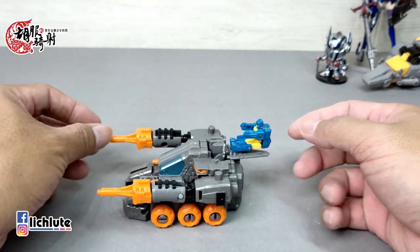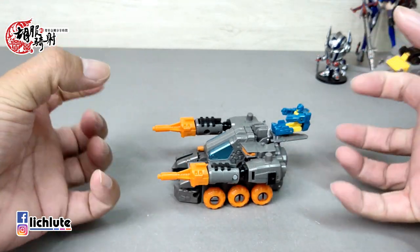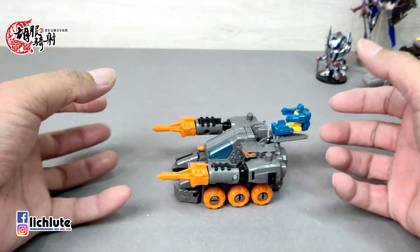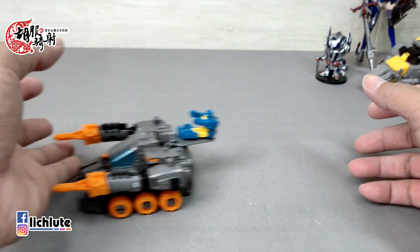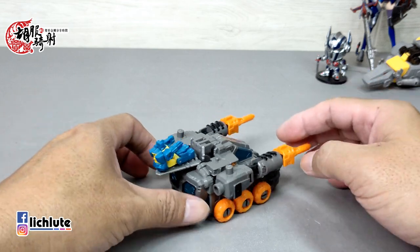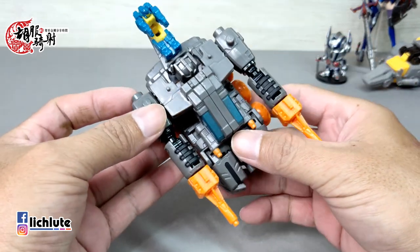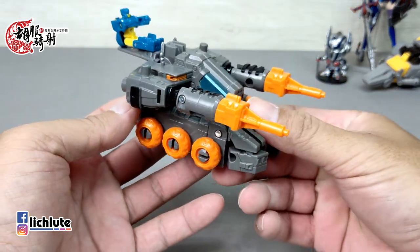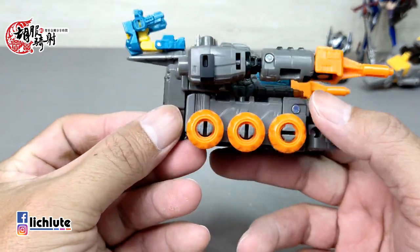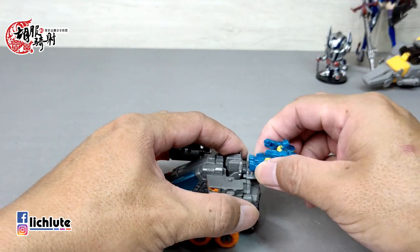盒子的背后也确实有这么样一个图，两只手在空中，不知道到底抓着什么，也就姑且算了。魂动性非常的良好。背后的造型如此这般，这个角度可能还行，有点科幻的感觉，灰色是还行，但是这个橘色显然让人觉得有点出戏，山寨的感觉明显变强了。它的一体性是很好的。